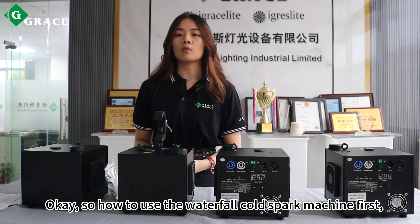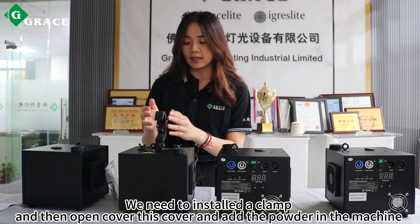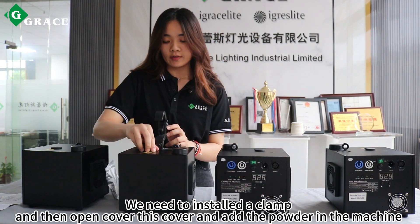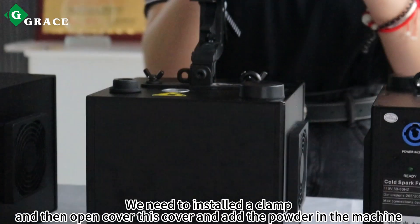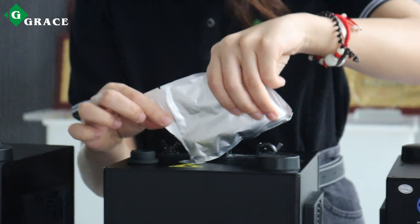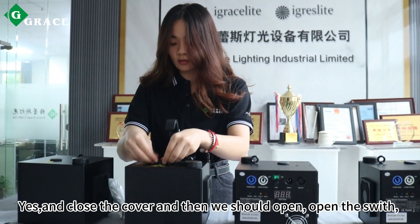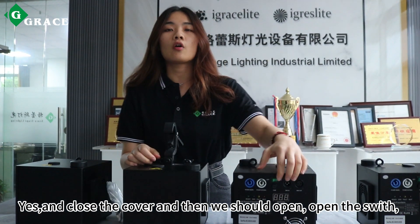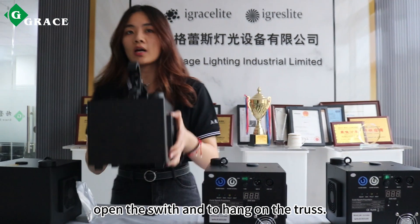So how to use the waterfall cold spark machine? First, we install the clamp and then open this cover. Add the powder into the machine, close the powder compartment, and then open the switch to hang on the charge.